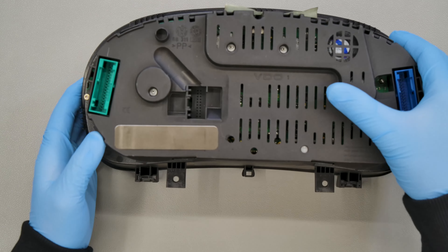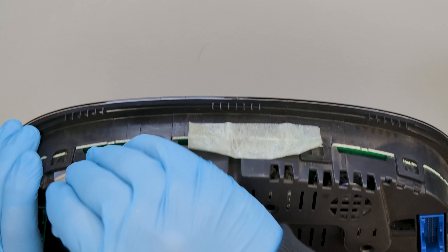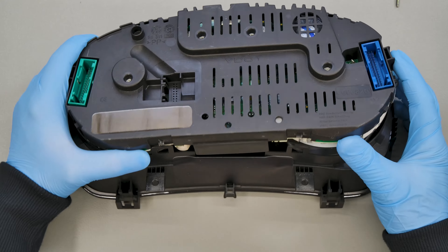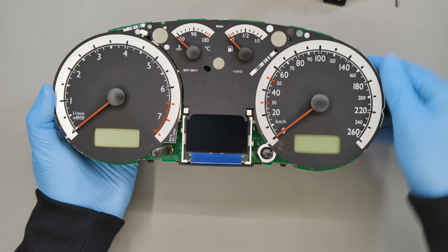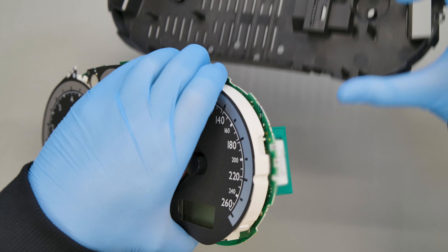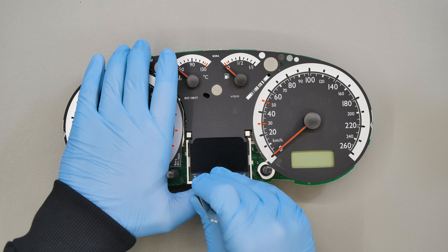Position the dashboard as shown and undo the side screws. Open the dashboard by levering up the plastic clips. Take off the backing and unhook the display, as shown.